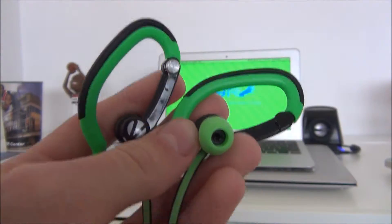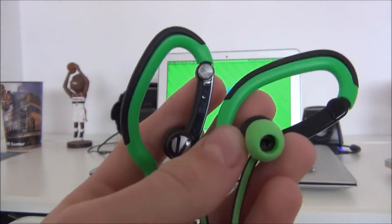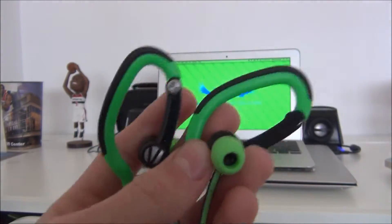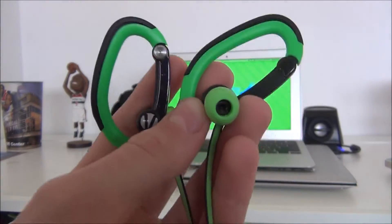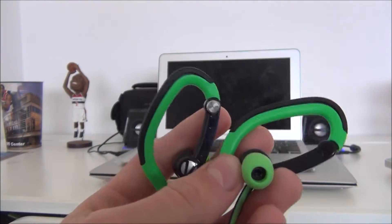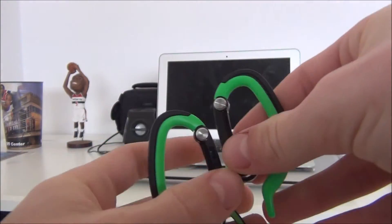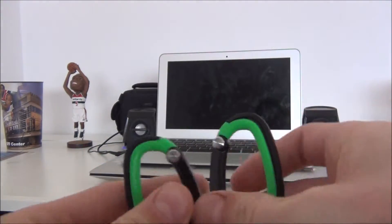If you don't know what Marshalls is, it's a store and every place you go it has different things — things that they find locally. So if you go to, let's say, Washington D.C. Marshalls and Los Angeles Marshalls, you won't find the same things. I picked these up at Marshalls somewhere on the west coast, I forgot.